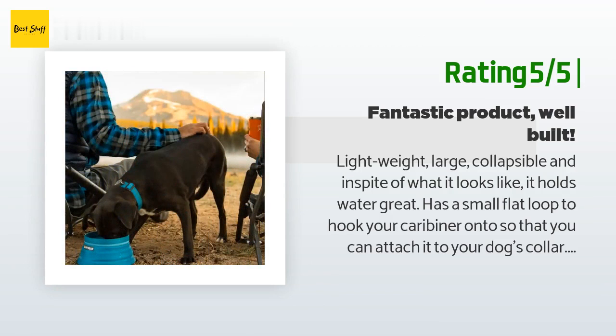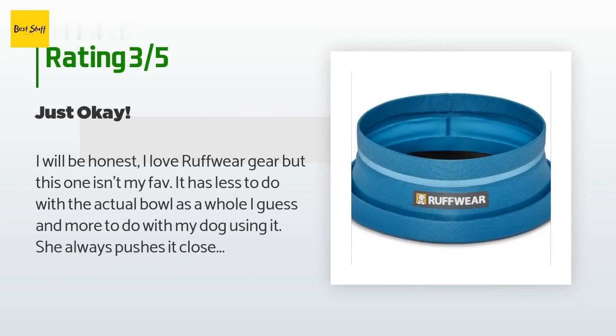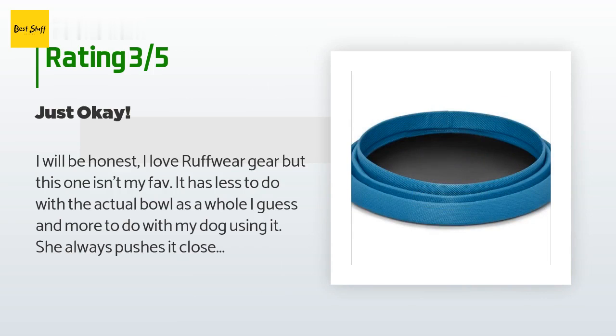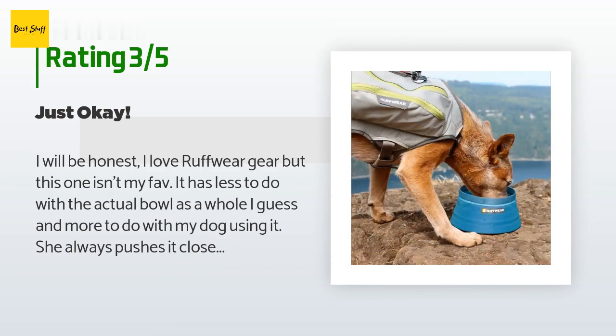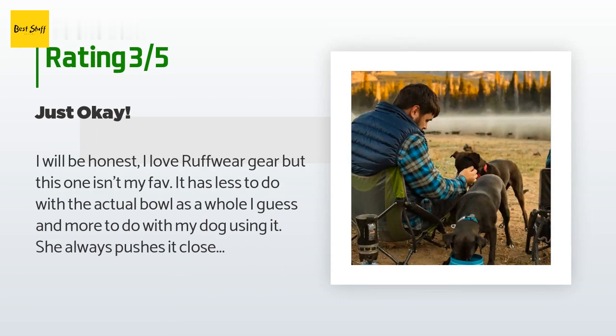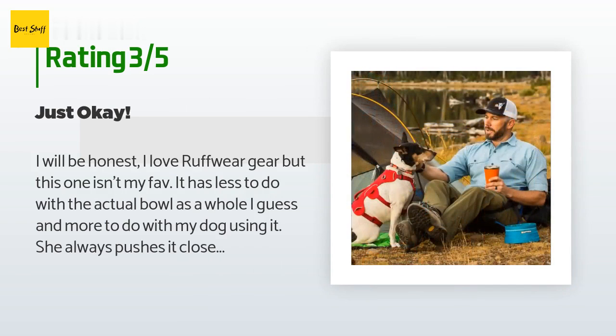An unhappy customer said: 'I will be honest — I love Ruffwear gear, but this one isn't my fav. It has less to do with the actual bowl and more to do with my dog using it. She always pushes it closed and dog food always gets stuck in it while I'm opening or closing it. It's just okay in my opinion. I almost wish it was thicker material so she wouldn't crush it as easily. I throw it in her dog food travel bag, but it's really not my fav.'